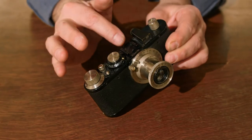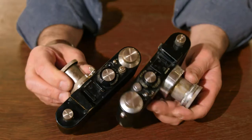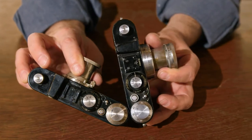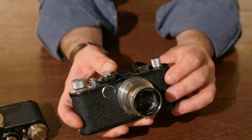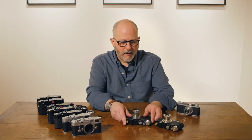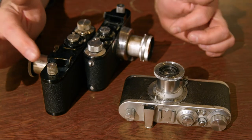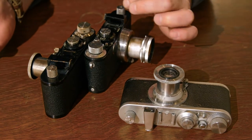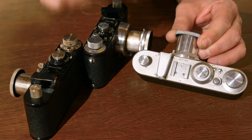A Leica Standard in black enamel with a nickel finish, which is a little bit easier to see against the silver chrome of the fittings on this black enamel camera. Leica started out with black enamel and nickel fittings, then they went to black enamel with chromed fittings, and then they realized that the most durable finish was the silver chrome finish. So you have black enamel with nickel fittings, black enamel with silver chrome fittings, and then eventually all silver chrome.